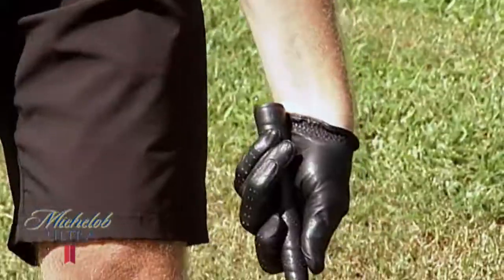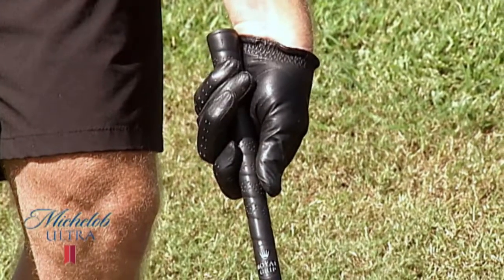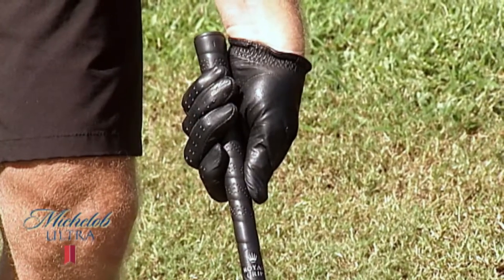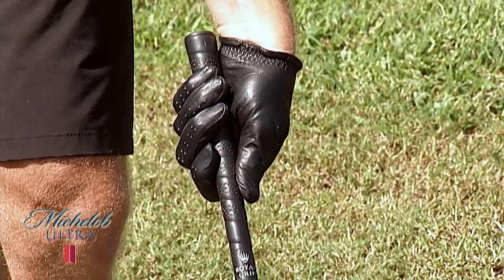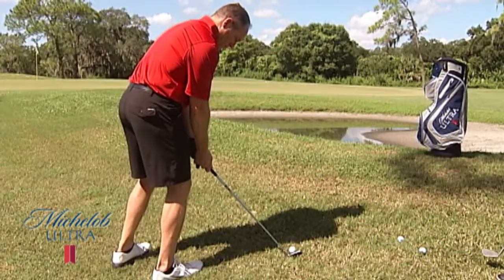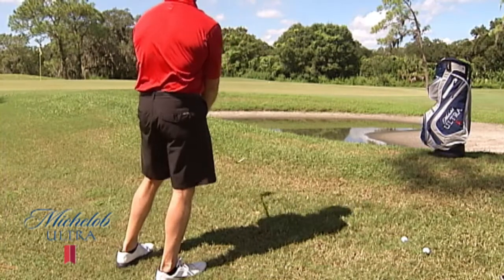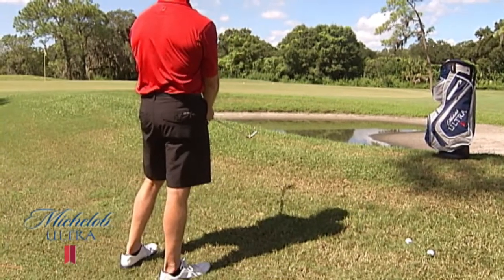The left hand — if you can look down and you can see the Velcro on the top of your glove, if you can see any knuckles on the top of your left hand, I do not like that position, and you're not going to grow to like it. Try to turn those knuckles, and you can see how easy that just pitched the ball up in the air. That's golf tips on SNN.